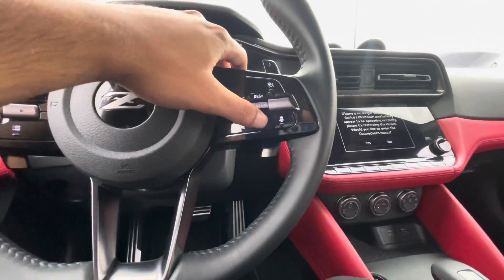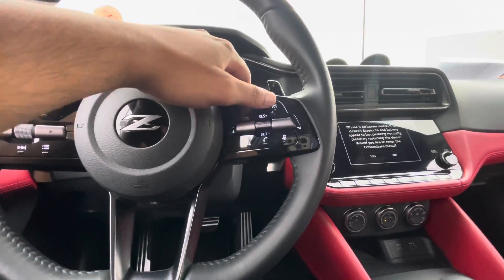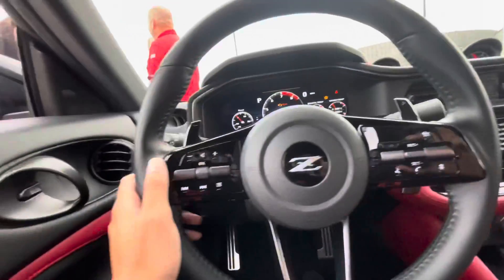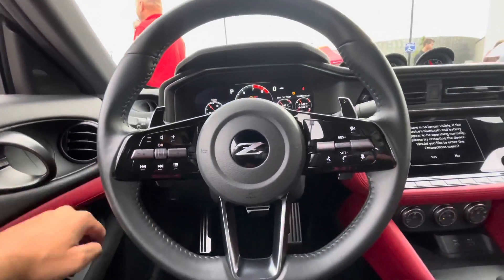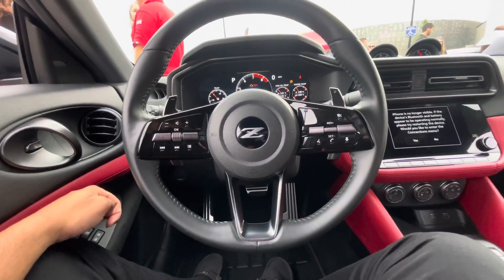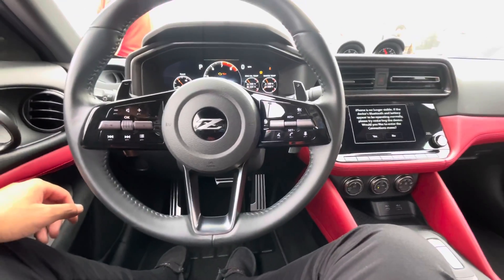Cruise control, phone, car speaker, Siri, cruise control set, cancel, resume. Volume, your play button. It's pretty convenient for your driving. If you have to ask me, it's not bad. Not bad.